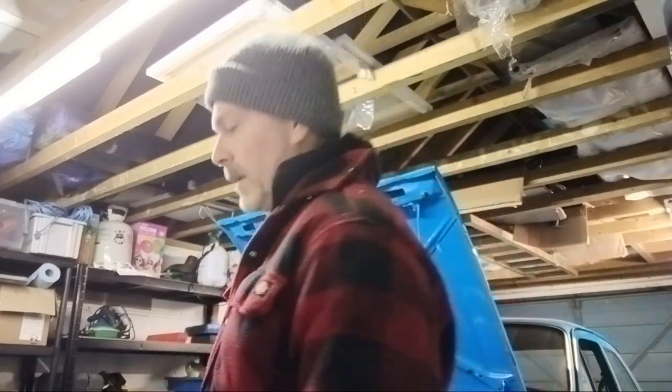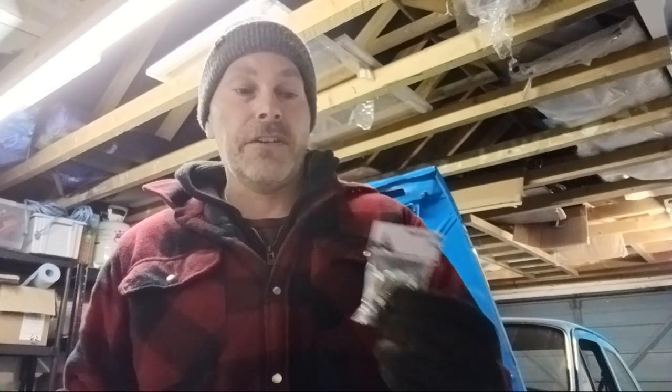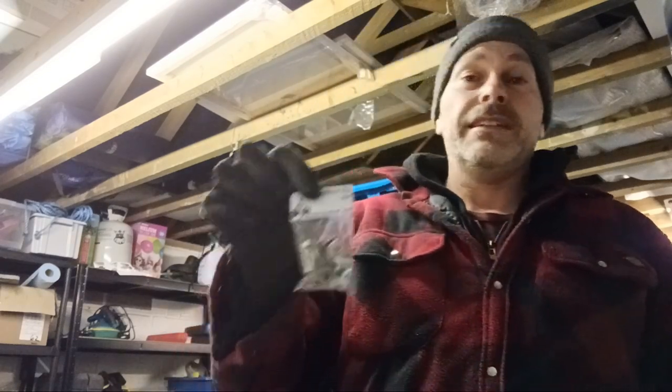I'm going to fit this tonight. I bought some new clips from Old School Oval — got to say the packaging is just fantastic from those guys. You get a nice box with a logo on it and everything's individually named, so you know what you ordered. With generic stuff off eBay you can very easily get it mixed up with something else.